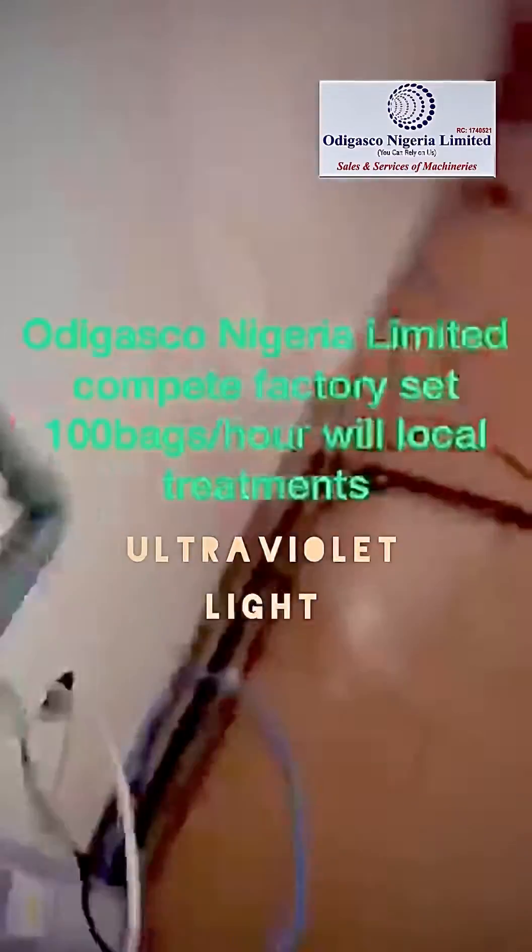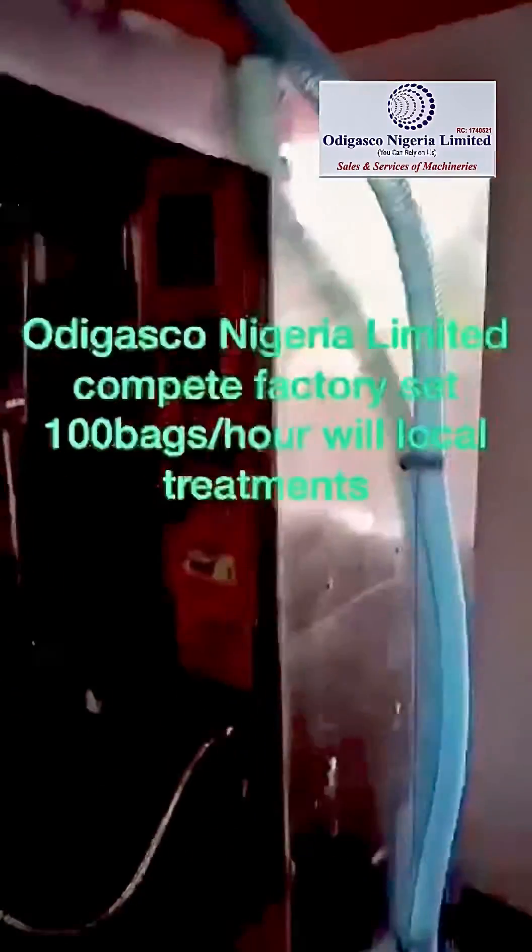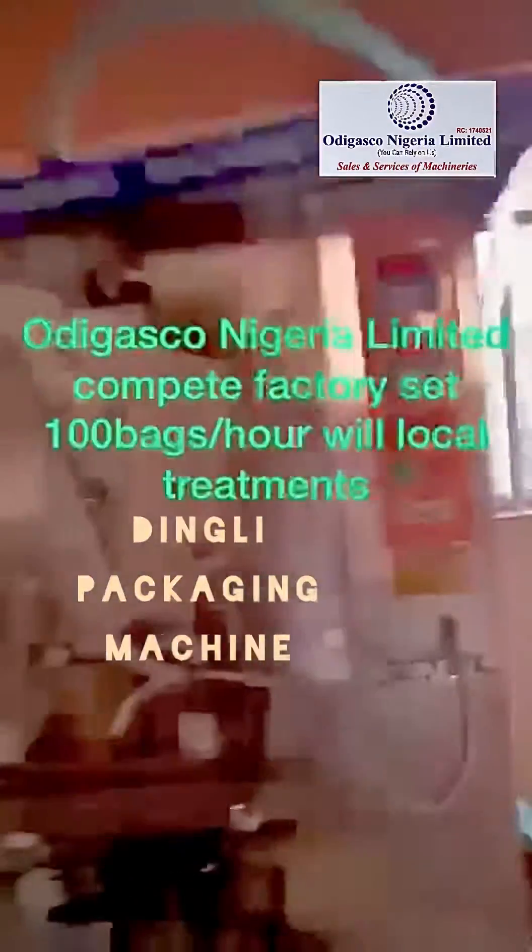From the ultraviolet light, it comes here and enters into the machine. From this machine, this is how it sprays.